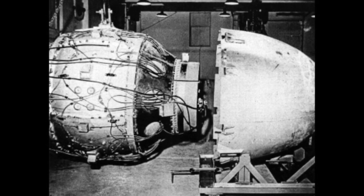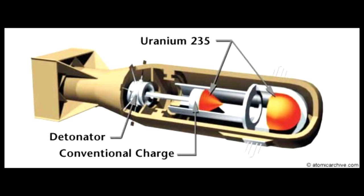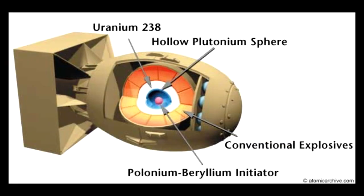Manhattan Project scientists developed two kinds of atomic bombs. The Little Boy bomb was a gun-type design that used uranium as fuel. The Fat Man bomb was an implosion design that used plutonium.